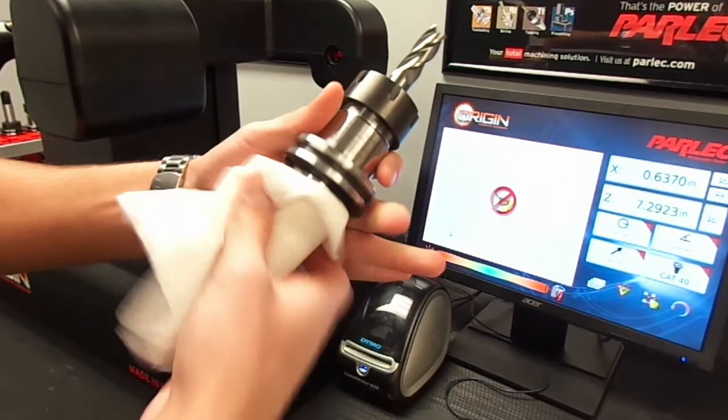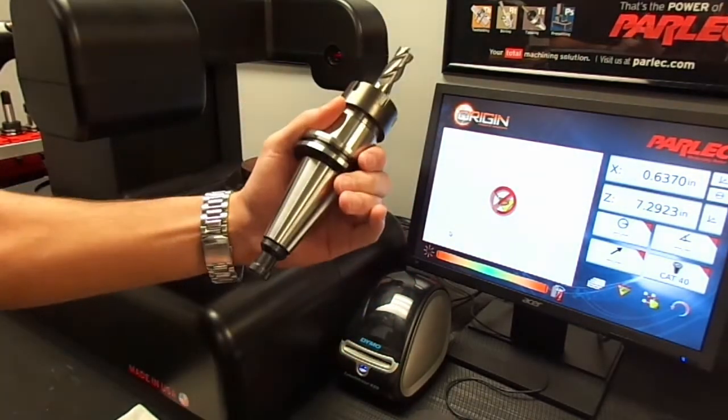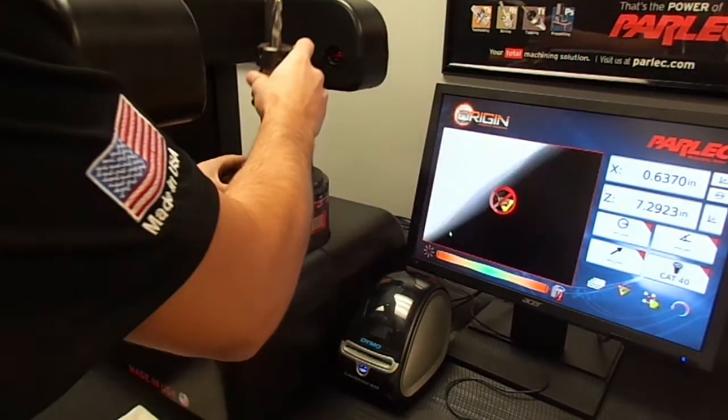Let's go over how to measure an end mill. We begin by making sure the taper is clean by wiping it with a lint-free cloth. Once we know it's clean, we can put it into our spindle.